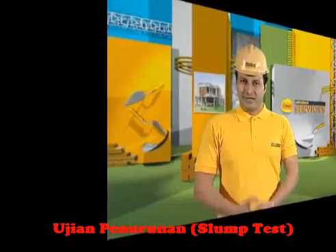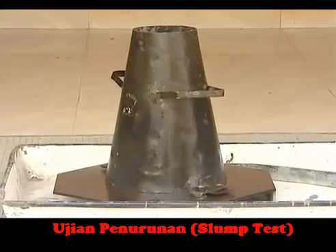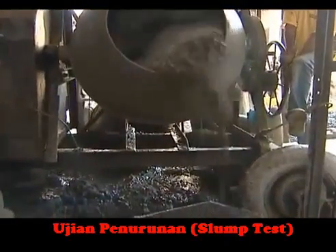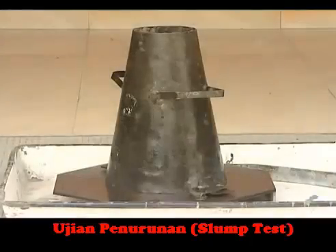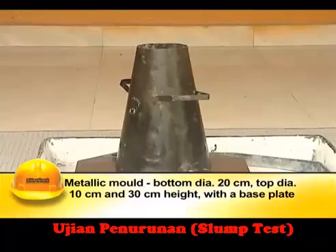The workability of concrete can be measured using a simple test called the slump test. The slump cone test is a simple and popular test extensively used at sites to assess the workability of the concrete mix. The apparatus essentially consists of a metallic mould in the form of a frustum of a cone with a base plate.